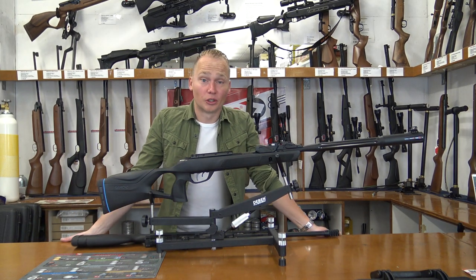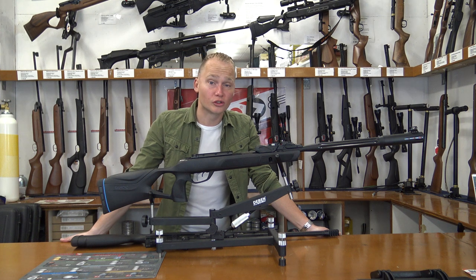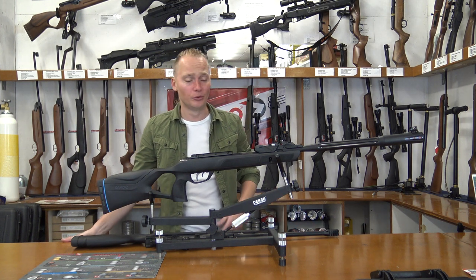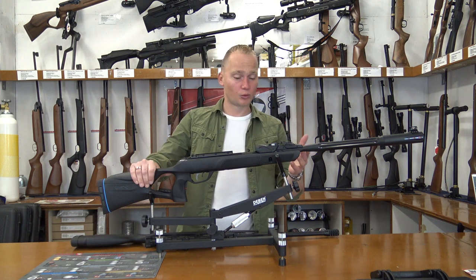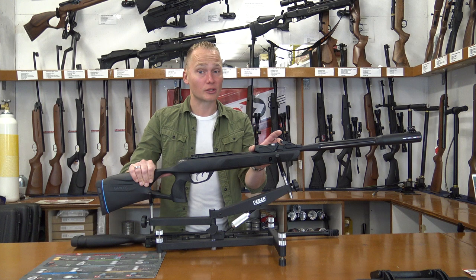Hello, my name is Vincent from AirgunsEurope.com and in this video I'm going to be telling you about the all-new Gamo Roadster IGT Gen2 10X, or 10X Gen2. Either way, it's one of the newest air rifles that Gamo makes and it's got the Gen2 loading system on it.